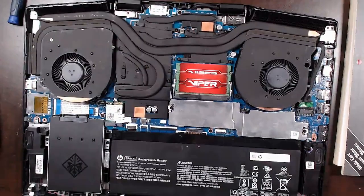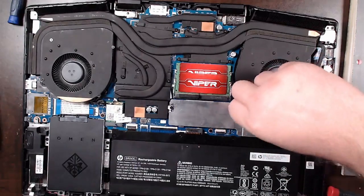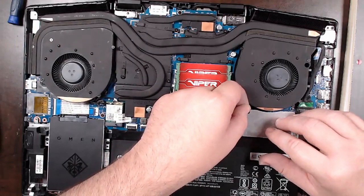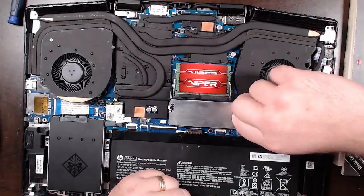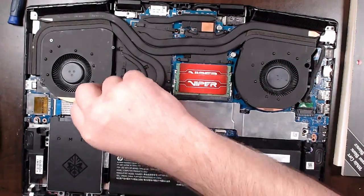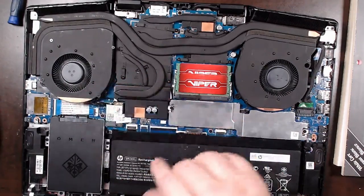A little tiny hair was bugging me. One final thing — make sure you plug in the fans. Fans must be plugged in. Don't want to do what I did before where I leave the fans unplugged, get the thing entirely put together, put out the computer, get ready to work, and then wonder why it's so hot — and the fans aren't running because I wasn't paying attention when reassembling.